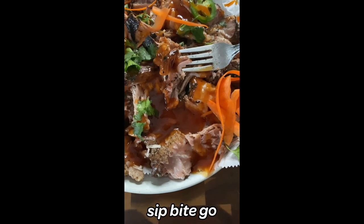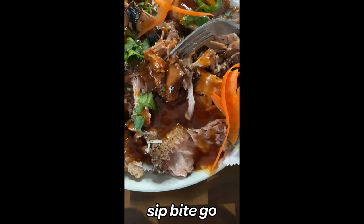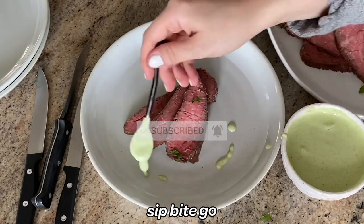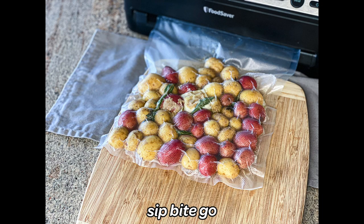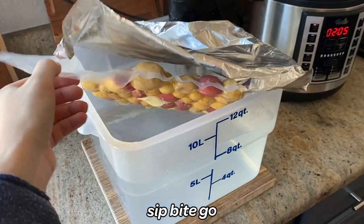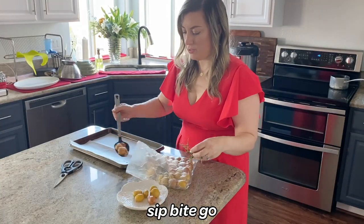For more delicious sous vide recipes and easy recipes you can make at home so it feels like you're eating at a restaurant, check out sipbitego.com and the Sip Bite Go YouTube channel. I have so many tasty things coming your way. I hope you're thoroughly inspired to go ahead and don't resist picking up a bag of the little potatoes when you pass them by in the grocery store, because in just an hour, the sous vide process leaves the potatoes tender and evenly cooked.